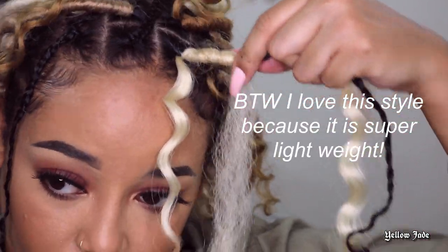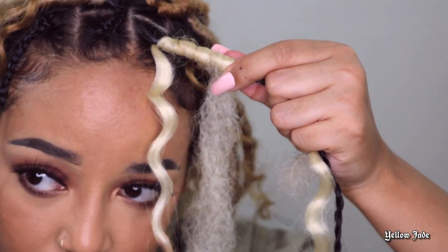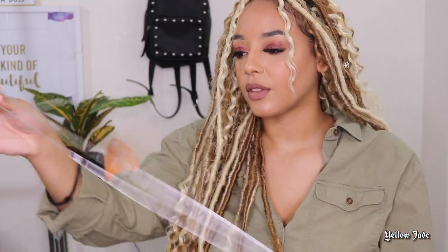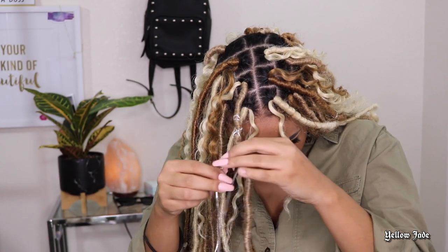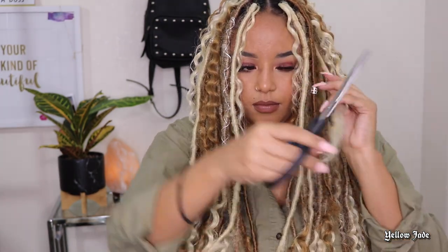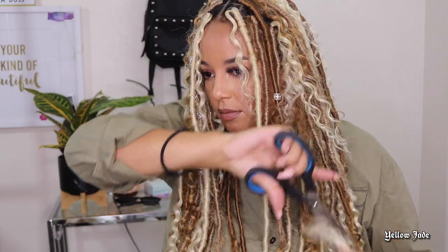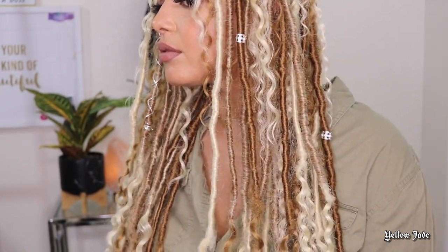Like I mentioned before, you're just going to continue to wrap down the base braid until you get to the very end where you're going to apply a little bit of glue and then palm roll it. Then I went ahead and dressed it up a little bit with a couple accessories from Sally Beauty and I believe I got the string from United Beauty. If you're out here in Arizona, shout out United Beauty — they always come in clutch with getting things I need for my style. But yeah, this is what the style looks like and I'm completely obsessed.